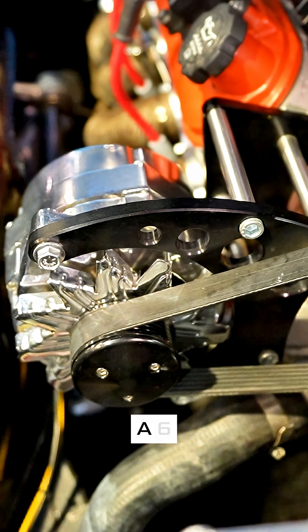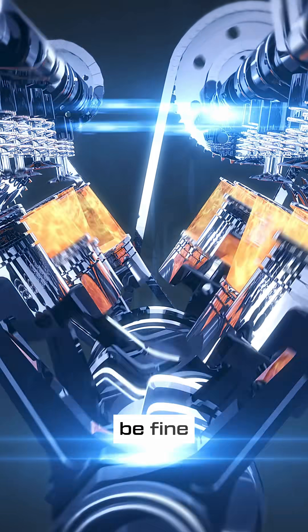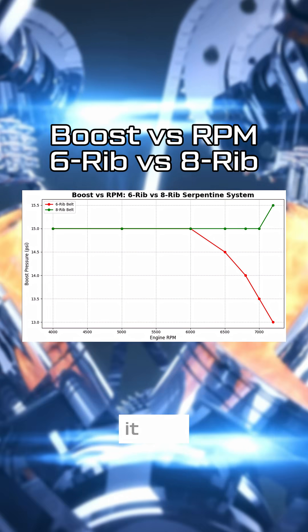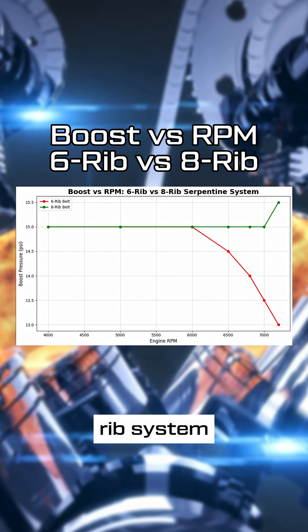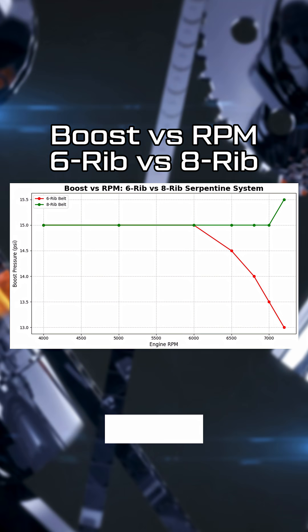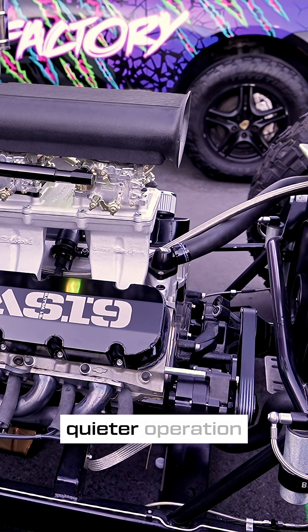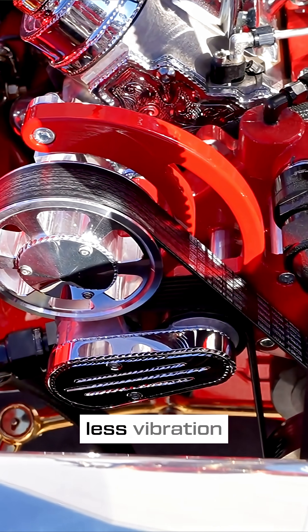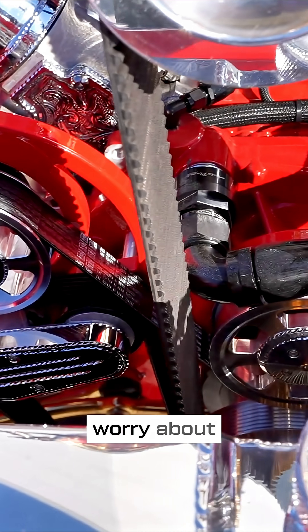Now let's talk about power. A 6-rib serpentine setup might be fine for stock or mild setups, but if you're building something that actually moves the needle, it just won't keep up. An 8-rib system handles more torque and more horsepower. You also get the bonus of quieter operation, because with better grip and more even load, you get less vibration and belt chatter — you won't have to worry about squealing belts.